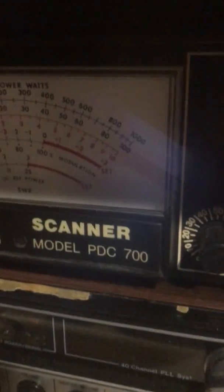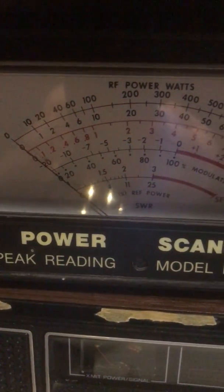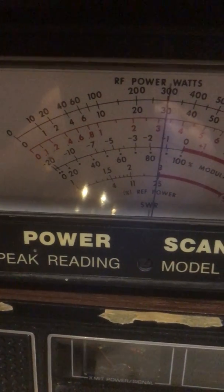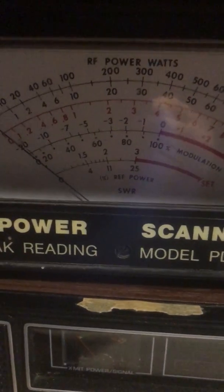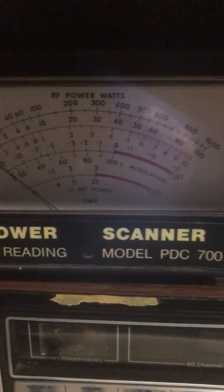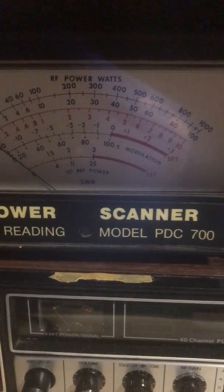Now let's go to no power amplification, on the 10 watt scale — just the radio. We'll have to go to the 100 watt scale for the Cobra; that would be your second line. So you're looking at 35 watts on sideband, bare, with no amplification.